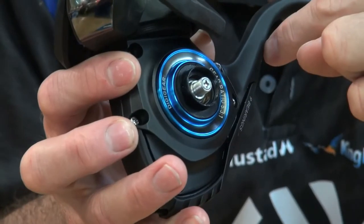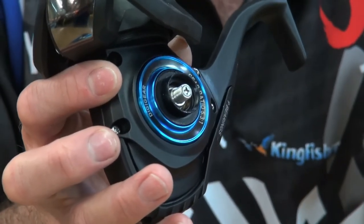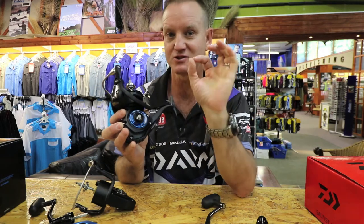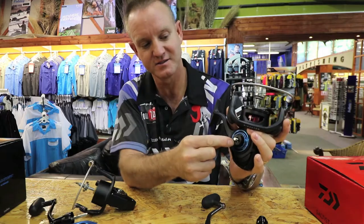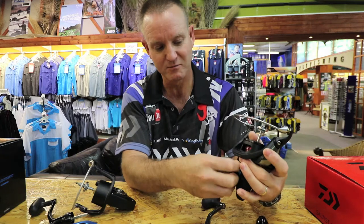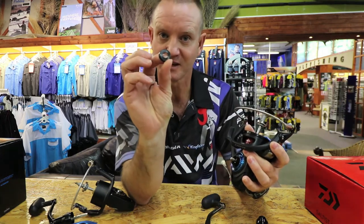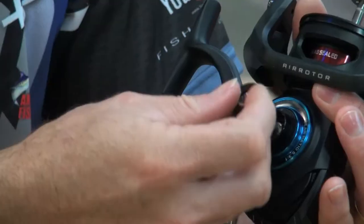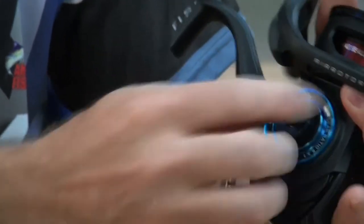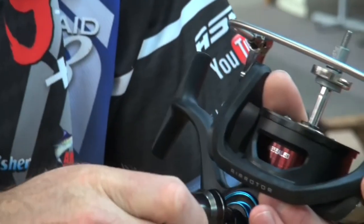So the main gear handle part that actually screws onto it sits together nicely. Another nice feature is a watertight seal — you can see it there — so once the handle is placed on, the inside part sits inside it and makes it totally watertight, preventing any water from penetrating into the reel from the right side.